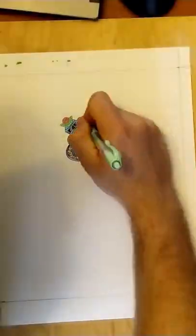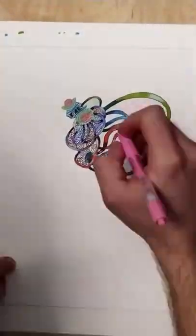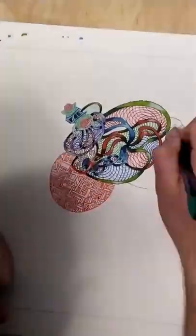This one is just a big doodle with my old Pilot G2 gel pens. It's another one of those drawings where I went in without any kind of plan and just started drawing.